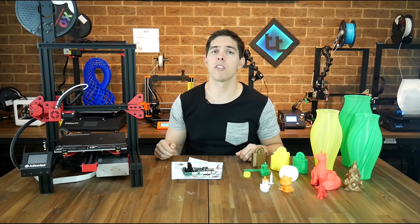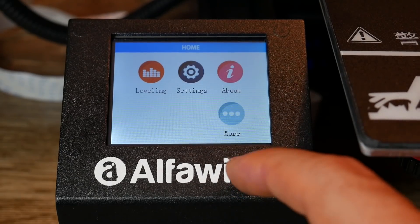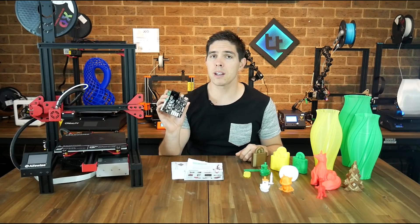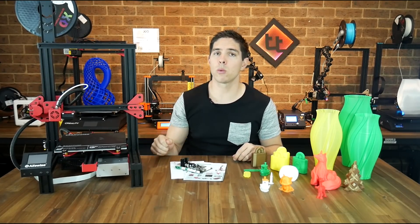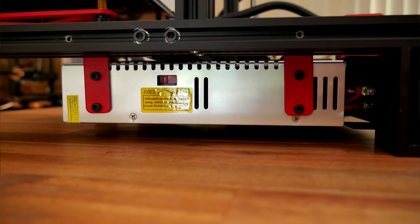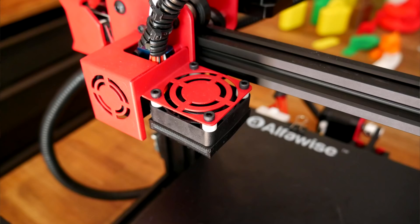It has some improvements, including filament runout detection, a color 2.8-inch touchscreen, and a 32-bit ARM-based processor in its main board. There are also some other differences you wouldn't necessarily call improvements. Apart from the stilts, that means a reconfiguration of the electronics and the power supply, which is underneath. You might also notice that the part cooling fan arrangement is different, featuring an axial rather than a centrifugal fan.